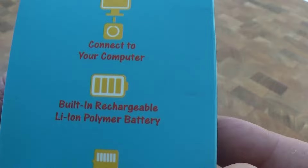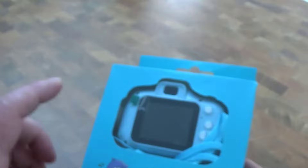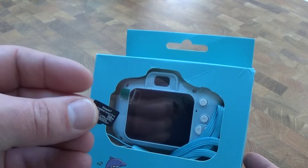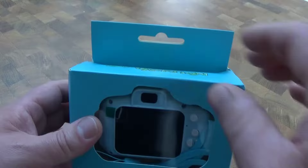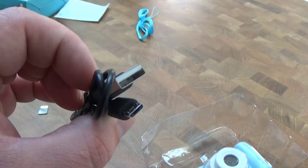It features video capture, photo capture, connect to your computer, built-in rechargeable battery, and expandable memory. It doesn't come with an SD card and you can buy one from the same seller or just provide your own. I've got my own here and I think it takes a maximum 32 gigabytes. It also comes with a carry strap and a USB charging cable, which you can use to connect to your PC as well.